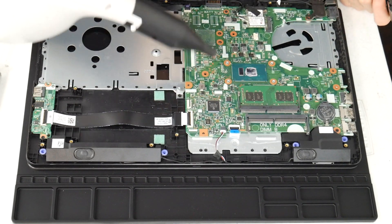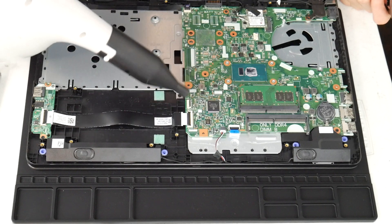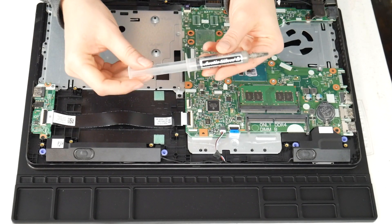I do recommend these air cannons because as you can see, you can clean out the inside of your computer really easily. This one's not particularly dirty, but sometimes you open it up and they are filthy because you use your computer for everything.